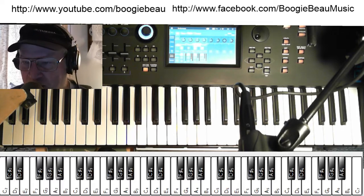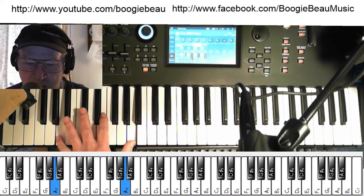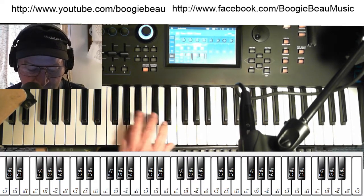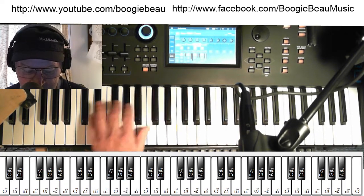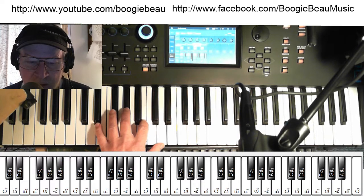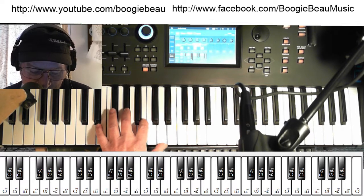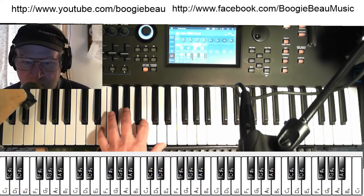We're not going to play it like that — that would be kind of silly. What you want to do is play the root and the chord. So I'm just playing the triad there, except for E — I do this: I'm playing the seventh. Third, fifth, seventh, third.